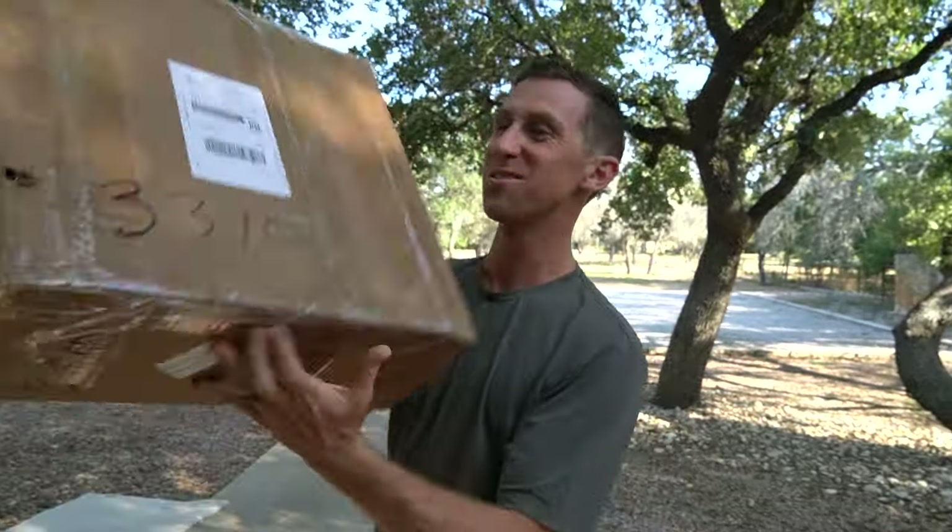Y'all, it's here. The 2020 Enetics Summer Line coming at you. We're about to do a review. Let's get it, let's get this thing unboxed.